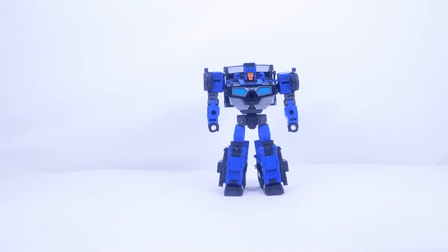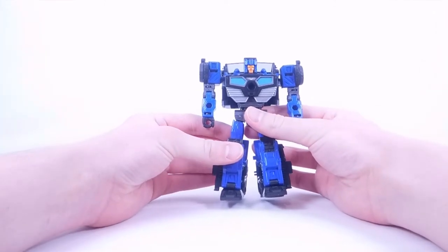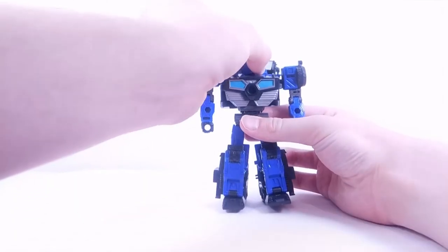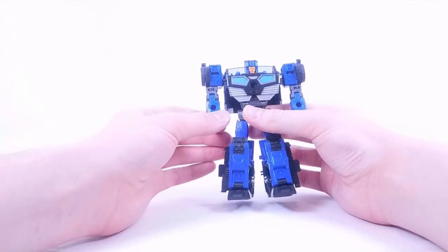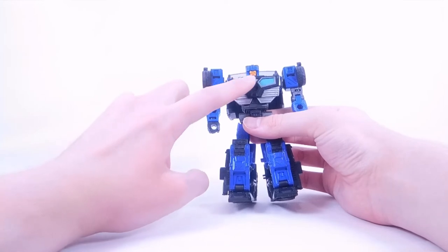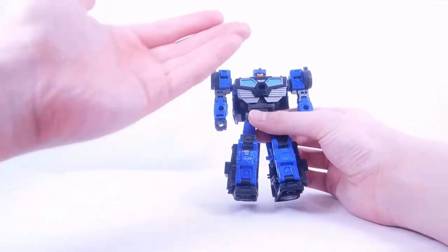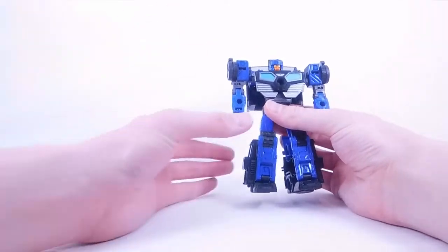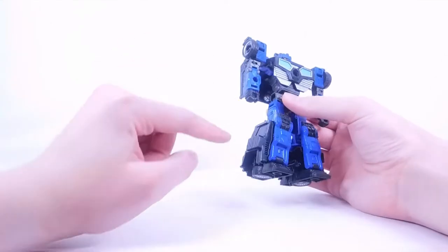Here we have Crankcase in his robot mode. Starting at the top with the head sculpt — really nice orange for the face and visor section with glossy blue plastic for the helmet. There's an entire plate on the back of the head, which is actually the hood section with the Decepticon symbol upside-down. The chest section has a really nice layered effect going to the stomach in silver, with some nice blue for the chest, and a port for the grill section which you can store or use as a weapon.